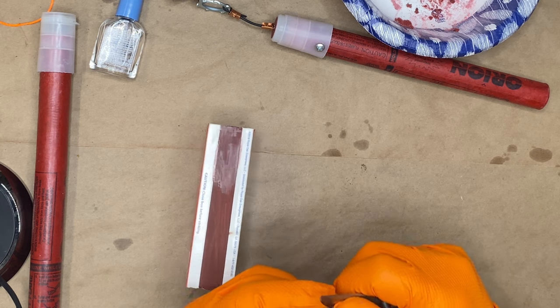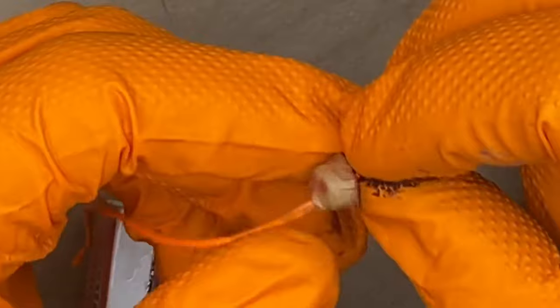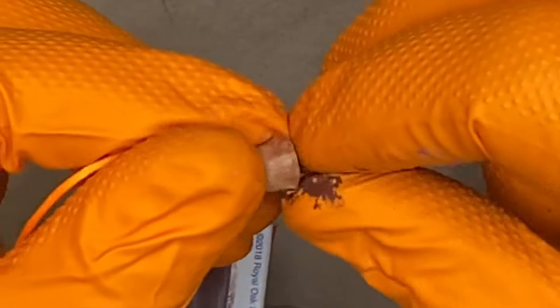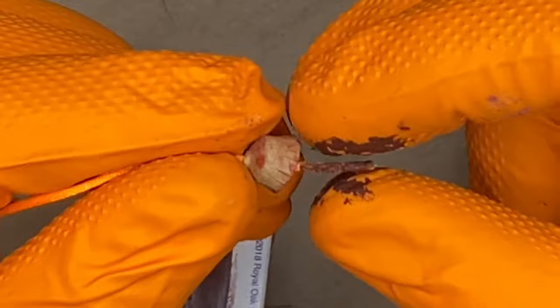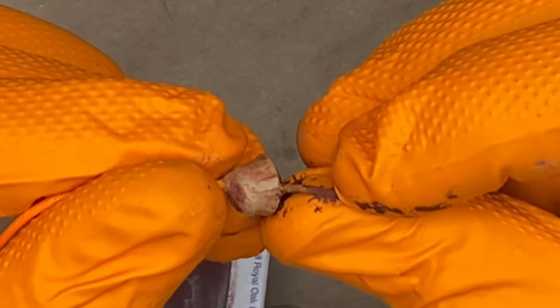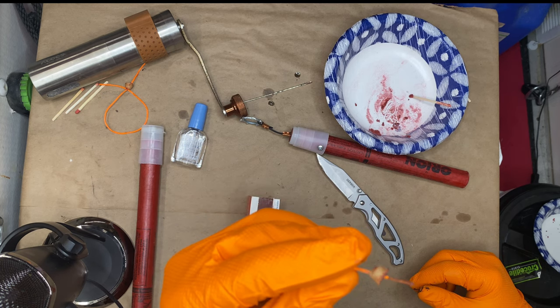And we're just going to coat this thread with this striker compound that we just made. It dries quite fast. There — that is done.